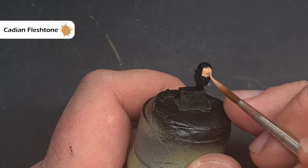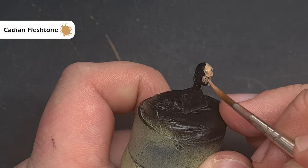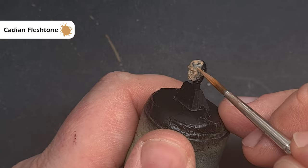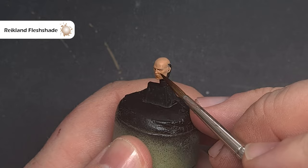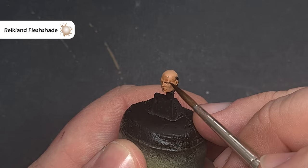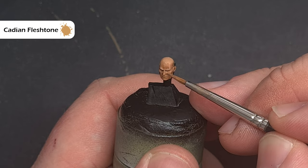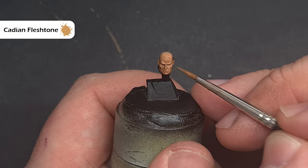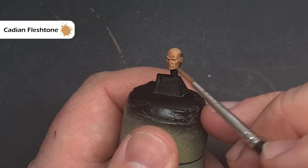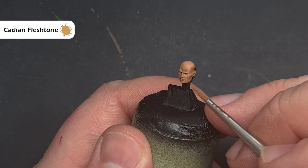Moving across to Horus's face — the first thing we want is a nice even base coat. Take some Cadian Fleshtone, thin it down, and paint it onto the face. We'll probably need about three coats — let each coat dry before going back, otherwise you can cause damage. When dry, take some Reikland Fleshshade and work it into the recesses: the brow, the eyes, the nose, the mouth, and the underside of the cheeks as well as where the flesh meets the collar. Once the Reikland Fleshshade is dry, go back to Cadian Fleshtone and focus on prominent areas such as the cheekbones, the nose, the brow, and the frown lines, taking care to build a subtle change of shade without flooding the area.